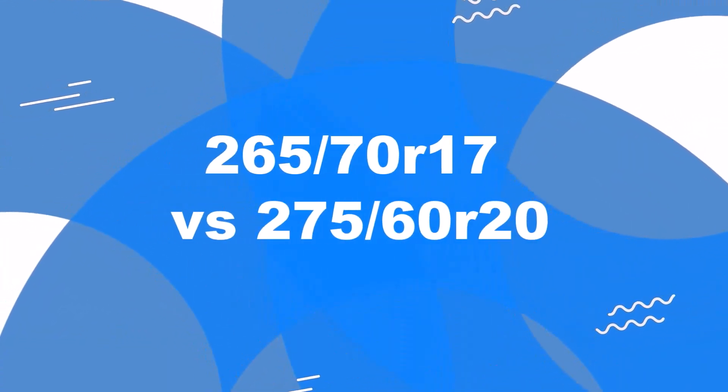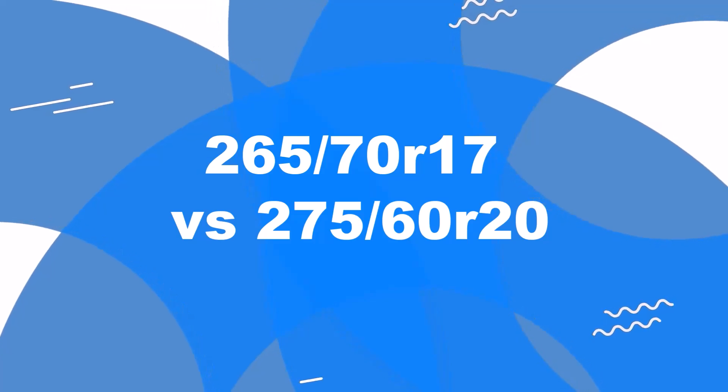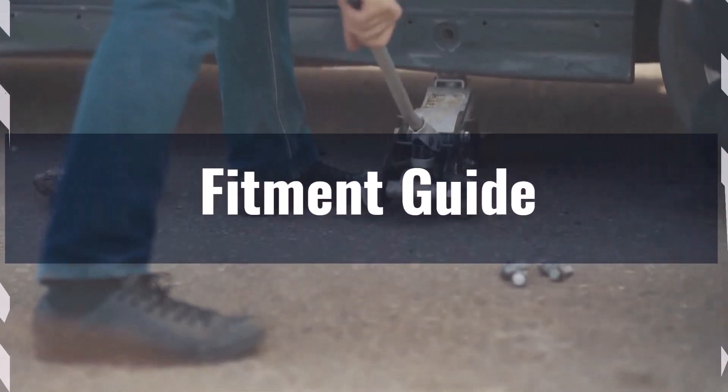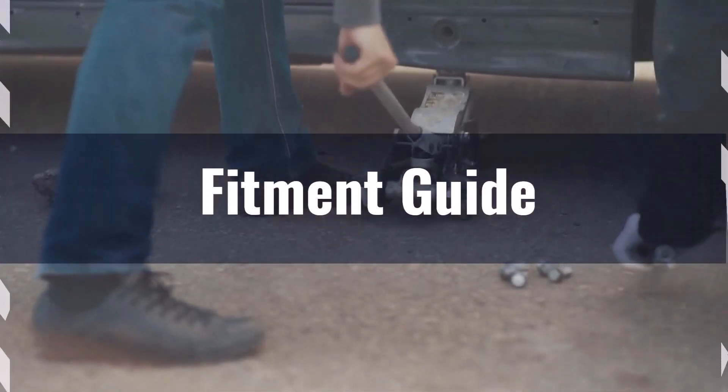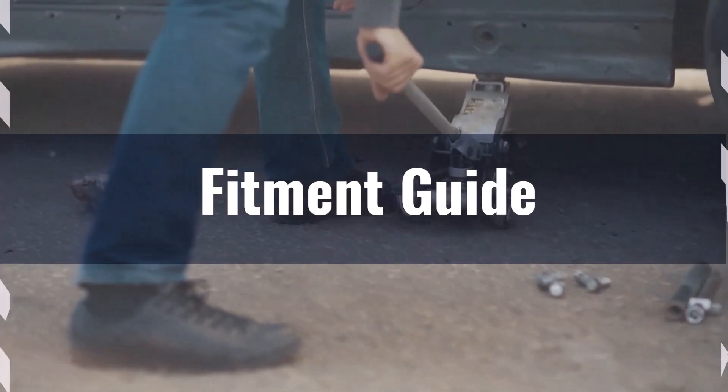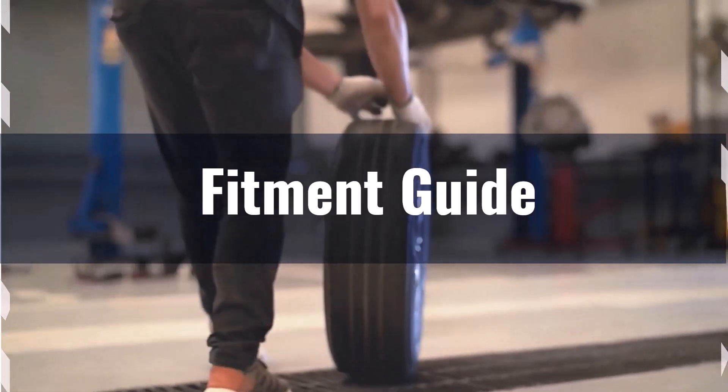Welcome to our comparison video on switching from 265 70R17 to 275 60R20. The diameter difference between these tire sizes is 4.4%, which exceeds the acceptable 3% range. This means the interchange is not recommended without making significant adaptations to your vehicle.